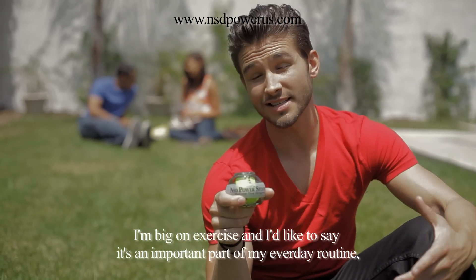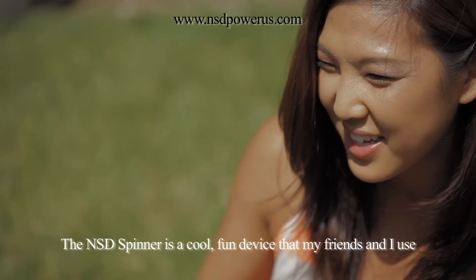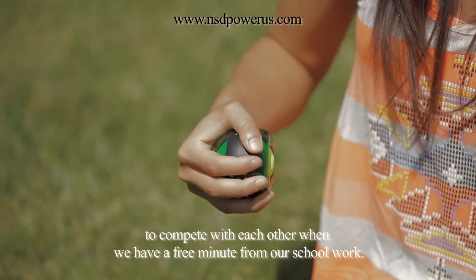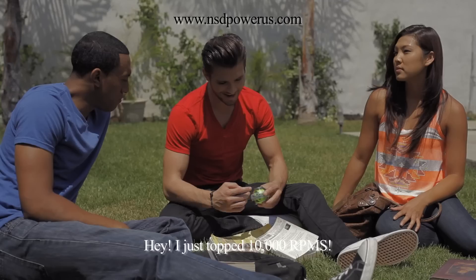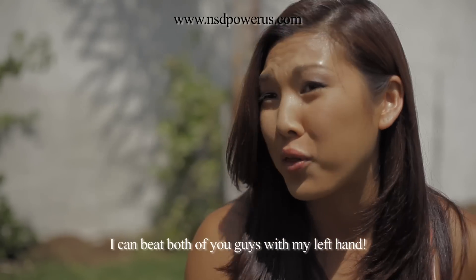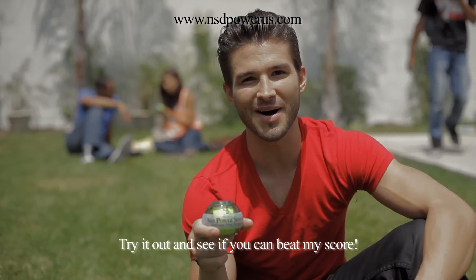I'm big on exercise and I like to say it's an important part of my everyday routine. But I also have a social life and I like to hang out with friends. The NSD Spinner is a cool, fun device that my friends and I use to compete with each other when we have a free minute from our schoolwork. And here's the RPM counter — we all compete to see who can get the highest RPM. It's fun to challenge my friends and I can sneak in a quick wrist workout. Hey! I just topped 10,000 RPMs. — Aw, come on man, I got 11,000 RPM last week. — Gimme that. I can beat both of you guys with my left hand. The NSD Spinner is a great device for working out and for just having fun. Try it out and see if you can beat my score.